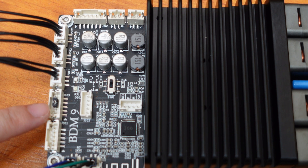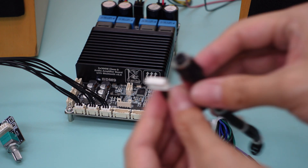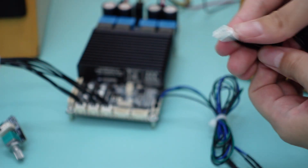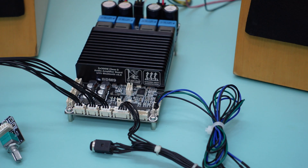Furthermore, when S101 is set to BT_L / BT_R, the BDM9 supports line input, which has a switching relationship with Bluetooth input. To switch to line input, simply take off the jumper and plug in your line input cable. However, we highly recommend keeping the jumper for future use.